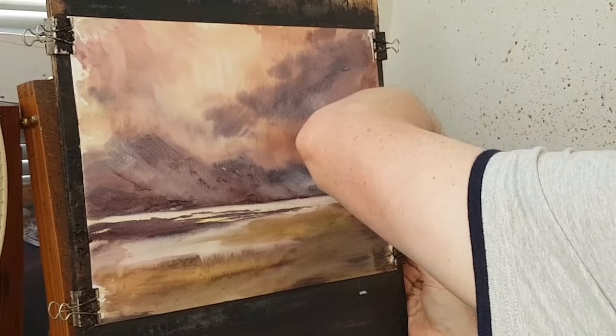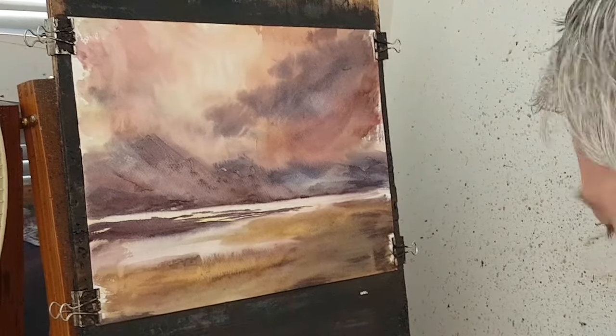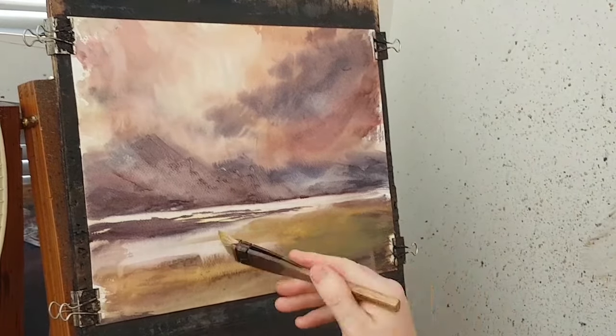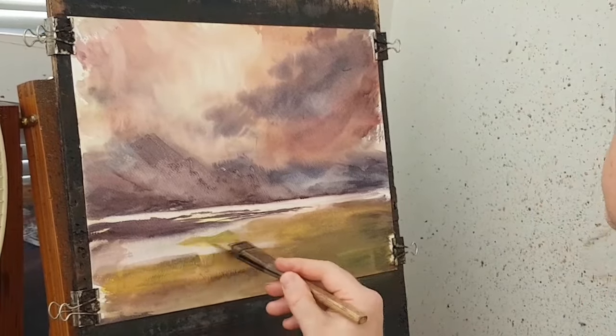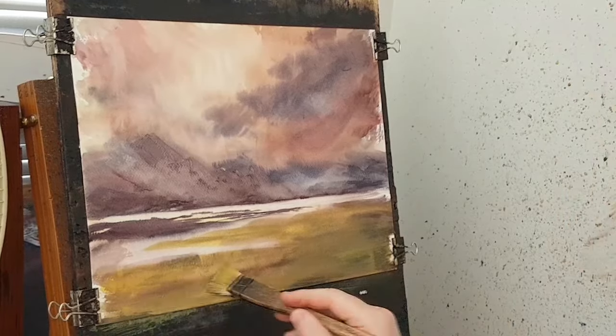Just soften some of these off with a clean brush — I'm taking away some of those things I just did. Let's do a quick dry and see what it looks like now.